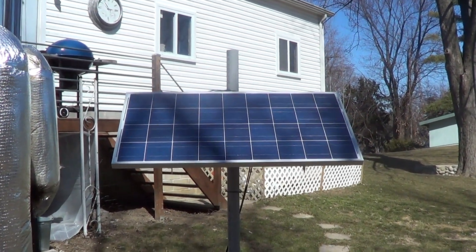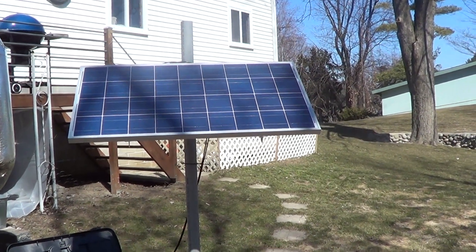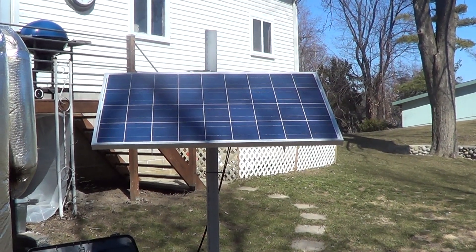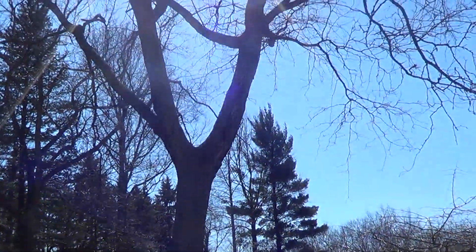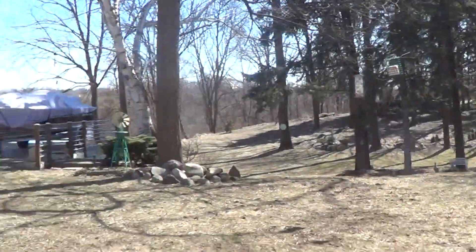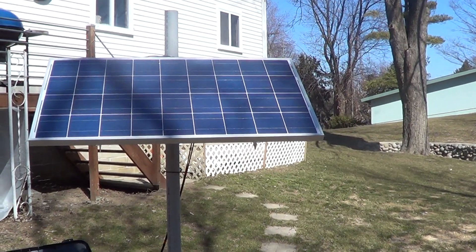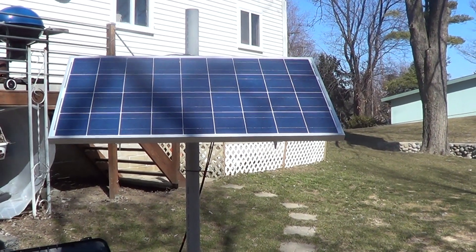We've got a solar panel here, but unfortunately where I have it located at this time of day — a little after 3 o'clock in the afternoon — you can see on that panel there are a couple of big shaded areas from a tree behind me. I'm going to have to thin a couple of branches to get good sun. I had good sun up until about 10 minutes ago.